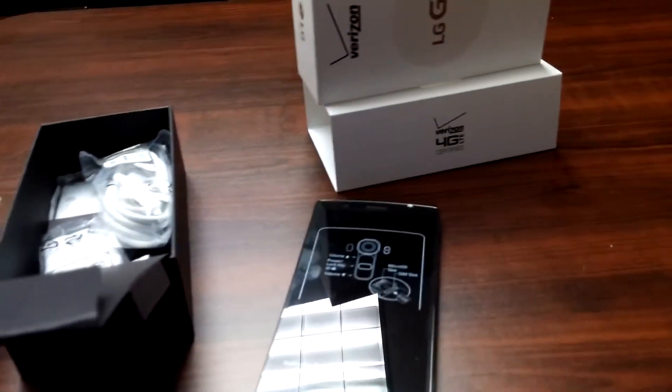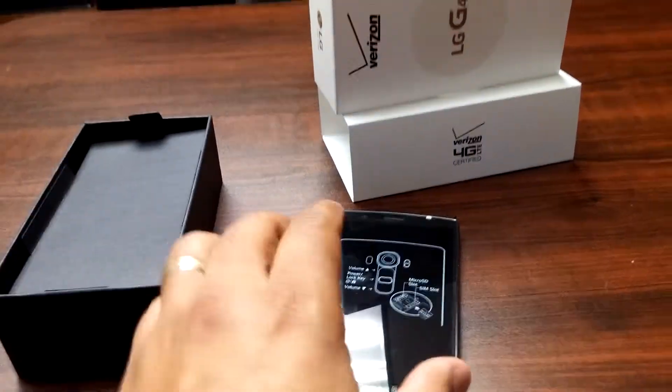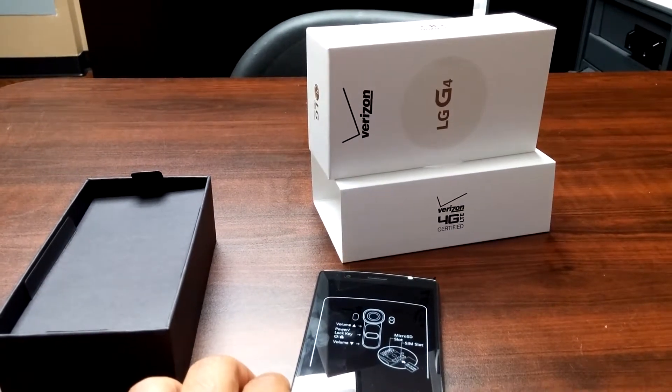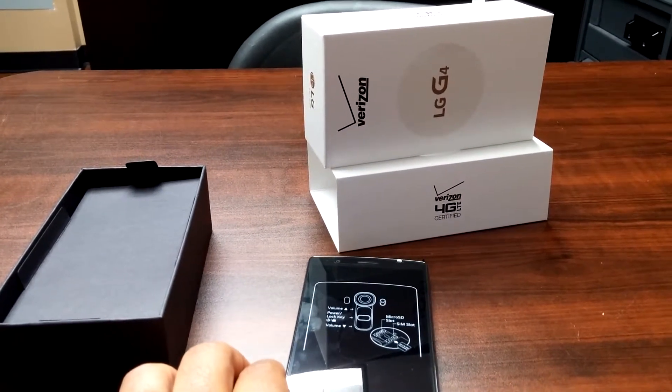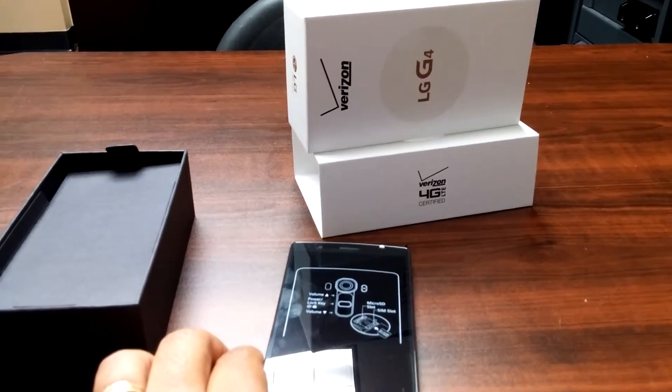The cool thing about it as well is that you can take out the battery — that's something really awesome that LG still stands for. Thank you for taking your time and watching this video, and I also want to thank the LG family. Have a great day!